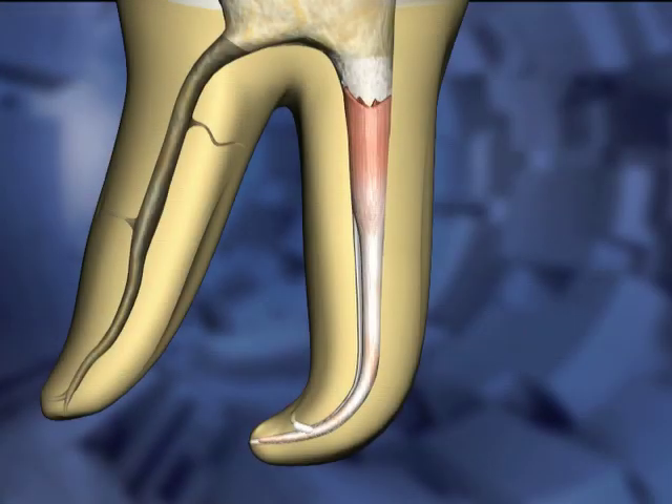In a hybrid down-pack technique, the heat carrier is cycled on and off as it is inserted into the Gutta-percha mass. Initially, the hot carrier is inserted into the Gutta-percha mass several millimeters. Changes in the Gutta-percha color indicate where the material is being heated and softened.